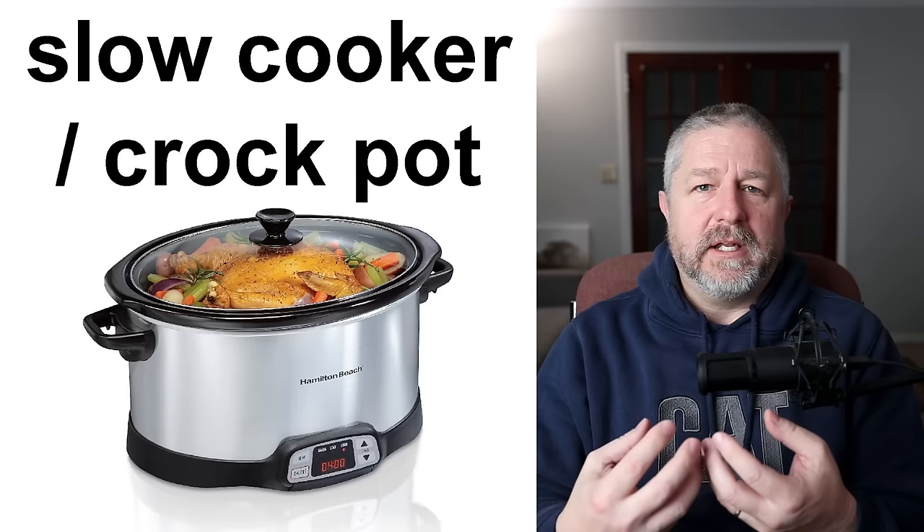We also do not have a scale, but some people who are really good bakers or cooks like to have a scale. One way to make something is to measure the ingredients using a measuring cup or a measuring spoon, but another way is to weigh the ingredients. Instead of putting in one cup of flour, you might put in six ounces of flour or maybe a quarter kilogram of flour. You might weigh the ingredients so that you are more accurate.